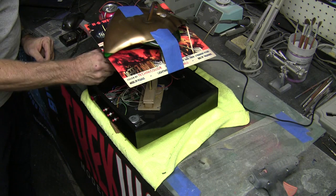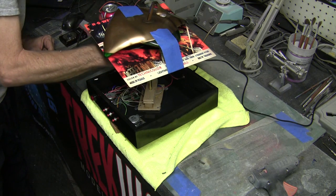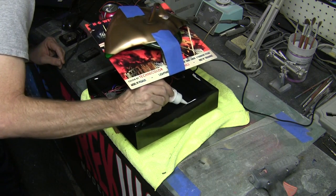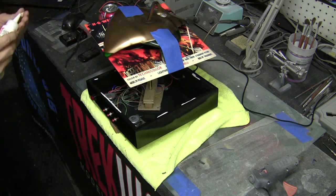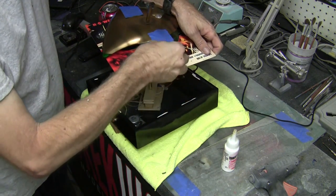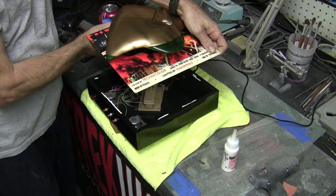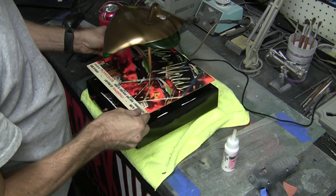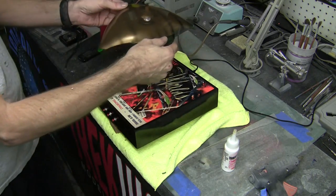I don't want a super strong glue on this in case we ever have an issue with the wiring inside the model or base — I want to be able to open this back up at some point if needed. This glue will be strong enough to hold it but not too strong. We've got that ready to go, so I'll loosen my tape on the top now and lower down our plaque — should be looking good. We'll bring this down nice and gentle, push down under that glue, and turn our model a little bit.